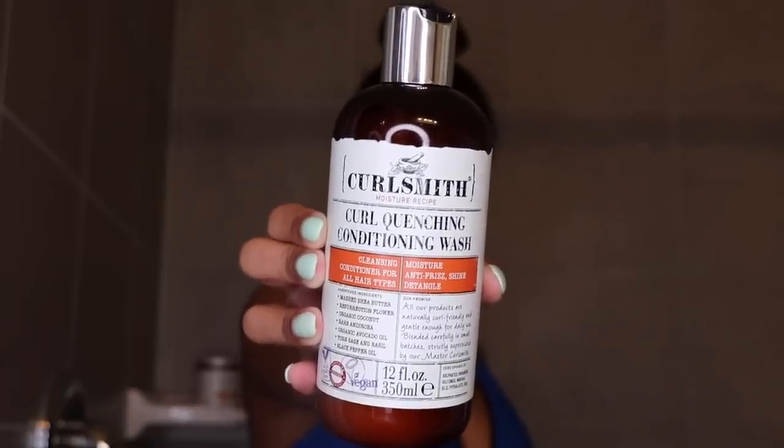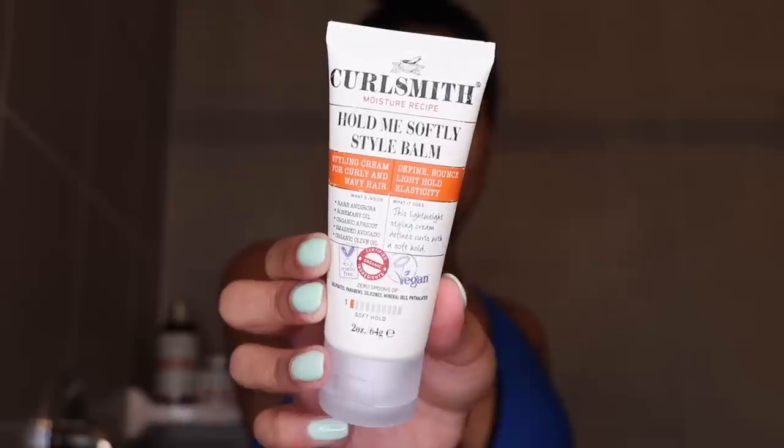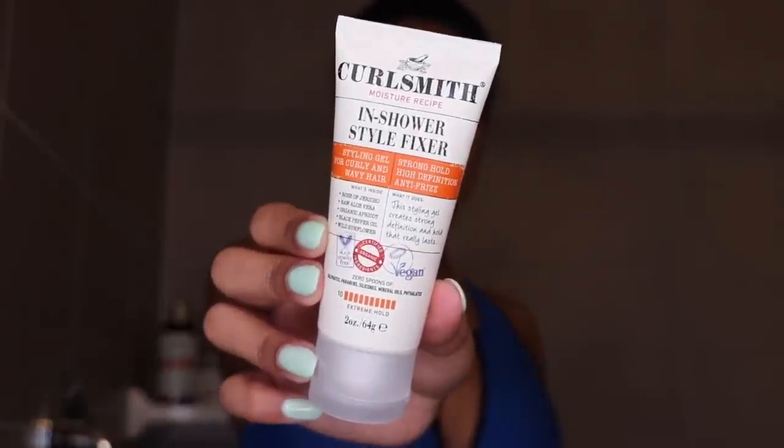So the products I'm going to be digging into today are from the CurlSmith transitioning kit. The kit comes with four products: a curl quenching conditioning wash, the double cream deep quencher which is a deep conditioner, and then two stylers — the hold me softly style balm, which is like a styling cream, and the in-shower style fixer, which is a styling gel. Honestly, I'm already loving the whole vibes of this brand. I especially love the fact that they did a co-wash instead of a shampoo.